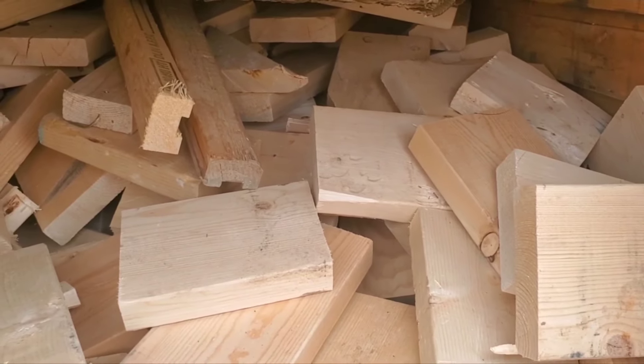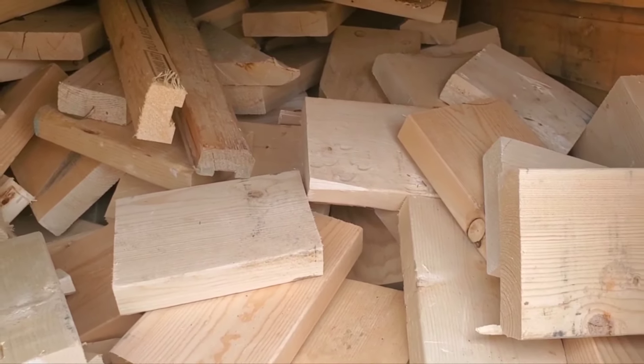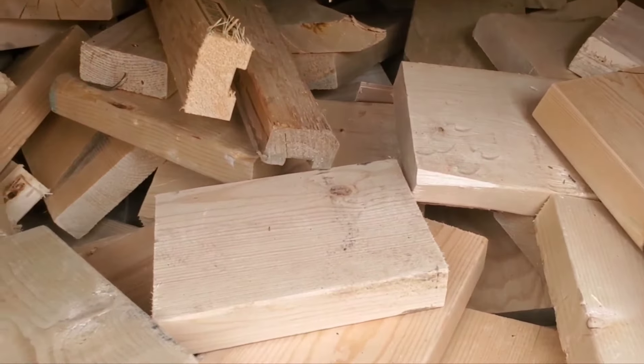At this moment I think I have about one and a half cords of wood. I will be collecting more, and I saved all this stuff from going into a landfill.